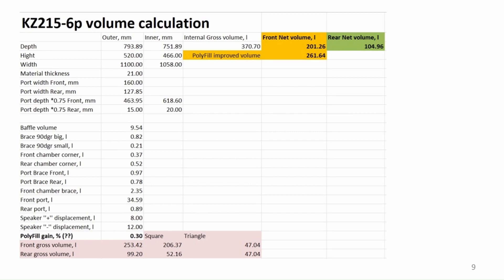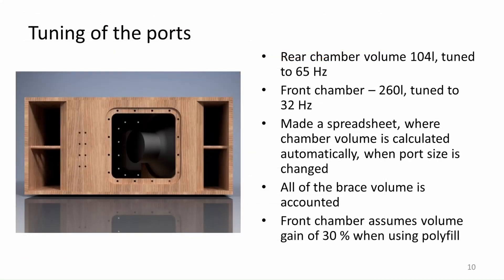After some tinkering in a spreadsheet I made a simple model for volume calculation. This allows me to make small changes very efficiently, keeping an eye on the overall volumes for the chambers. I took some time to include all the volumes for the braces that will be used to be more realistic about the calculations. I settled for the following volumes: the rear chamber would be 104 liters and the front chamber will be 201 liters, which I am hoping to increase to 260 liters after adding the polyfill. In calculations I assumed the gain from the filling to be around 30%, but I will check this after the prototype box is ready.